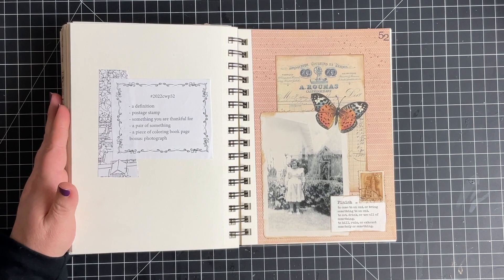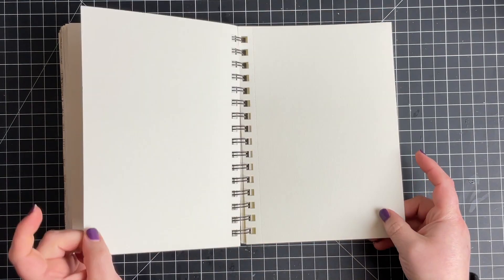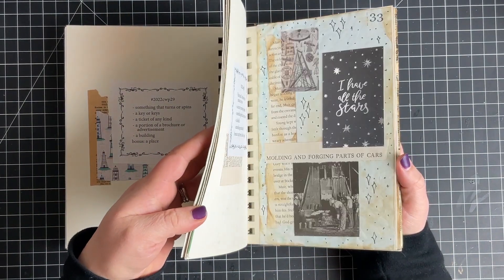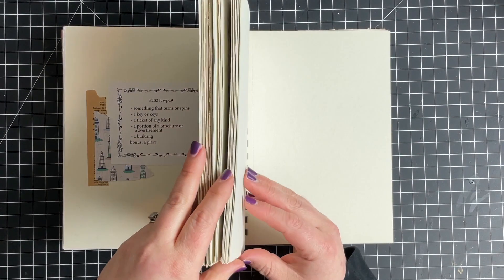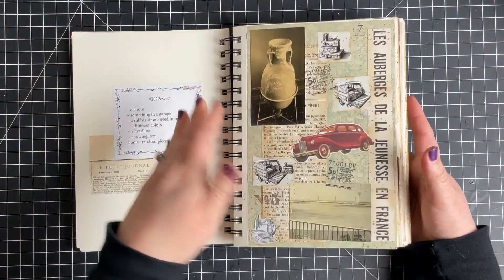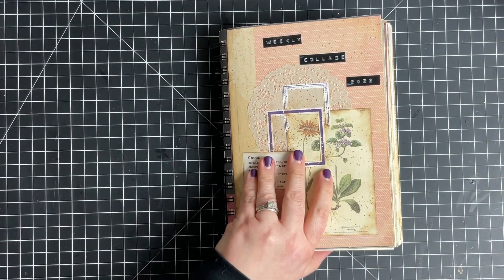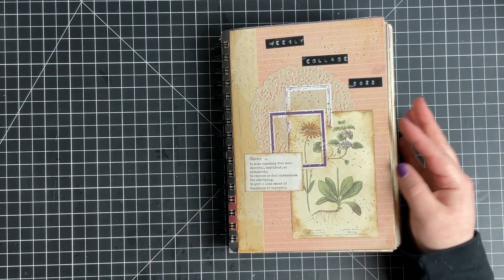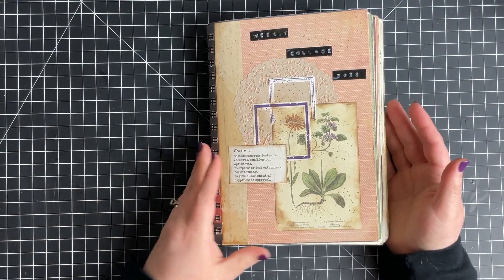I did learn quite a bit doing this, so those were my favorites. I still have a couple sheets of paper. I don't think I ever said it on camera, but I did mess up putting them in the pages — I accidentally skipped a couple pages and had to pull some out because I didn't want blank pages in between, and I didn't want my collages out of order. So I've just got a couple pages left. But this was a good size book to do for this because they were big enough to really push me out of my comfort zone — I normally just do envelopes. These were a lot bigger and it definitely was a challenge.